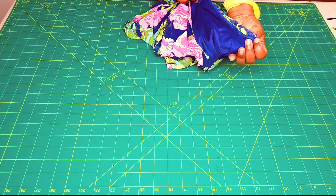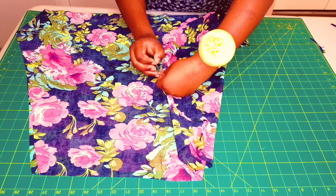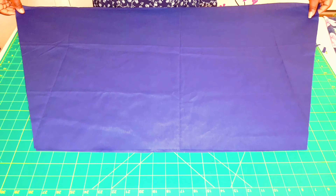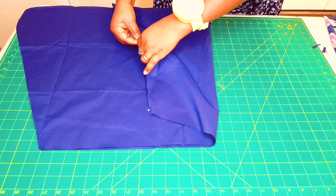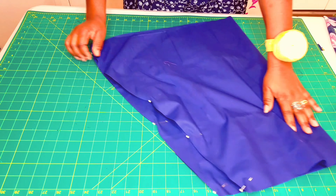Lay your skirt pieces one on top of the other with the right sides facing, and pin along the sides, matching the seams. Do the same with the lining skirt pieces. Take this to the sewing machine and sew along the side seams for both the lining and the main piece. When we finish that, we're going to hem our skirts — we're going to do a double turned hem. Just turn under about 5 millimeters and give it an edge stitching. Let's do that for both.